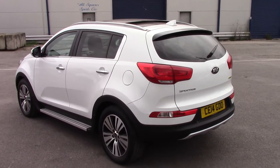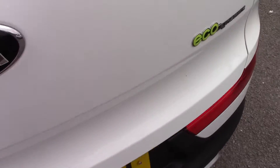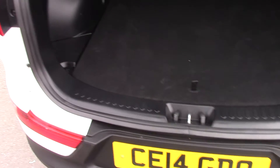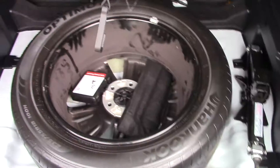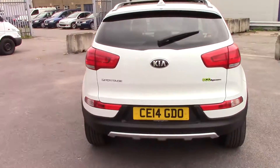There are reversing sensors on the model as well as front sensors, making parking that little bit easier, and you have really good visibility on the inside. Plenty of storage space in the back with no lip so your items are easy to load and unload. There's a full-size spare alloy wheel and 60-40 folding rear seats for additional storage space.